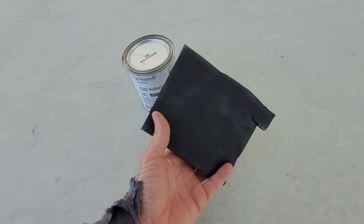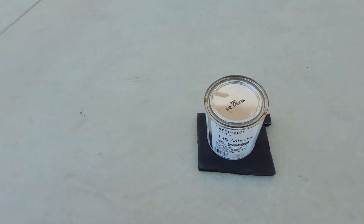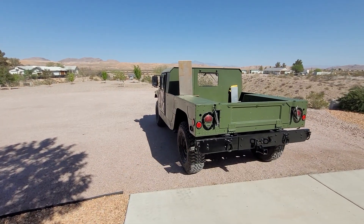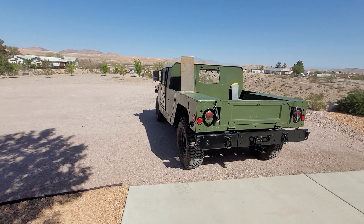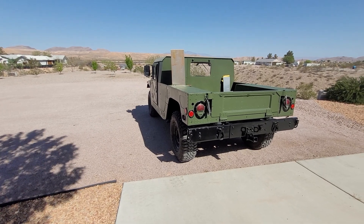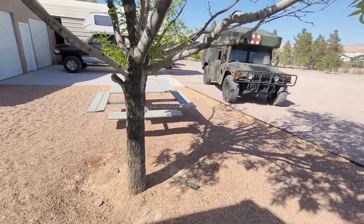I just wanted to make this video to show there is a difference. On the Humvee, when you've got airflow going with the windows down, it helps a lot to circulate air and get rid of the heat. I can't say anything negative about trying to insulate your Humvee with Armaflex — if you can do it, do it.